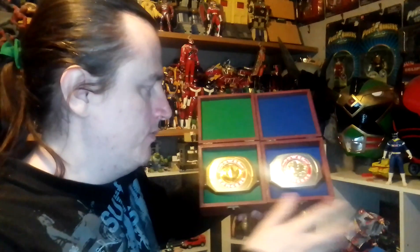So there it is — original 93 Morpher Display Boxes. Restored Morpher with the restored pair Morpher in it.